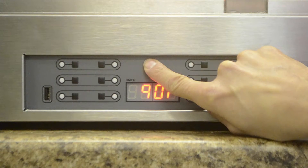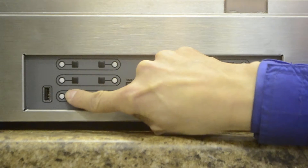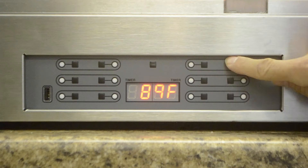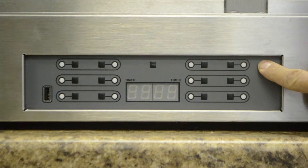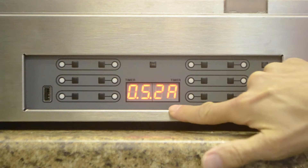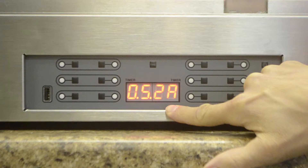This is the time button. These are the 12 timer buttons, and this is the on/off button. When the unit is turned on, the timer and temperature configuration is shown when the unit is first turned on.